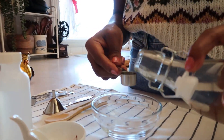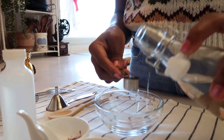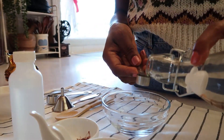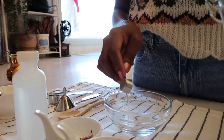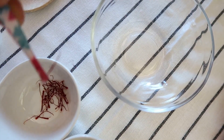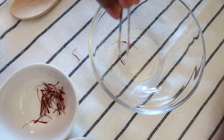So here we need one and a half teaspoon of distilled water. And about seven strands of saffron. You don't need too much of this.